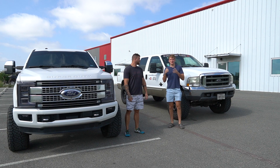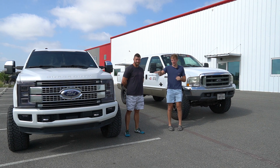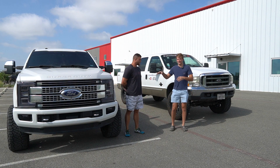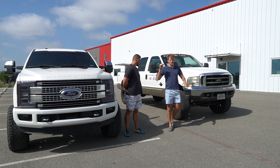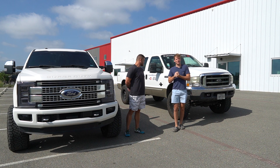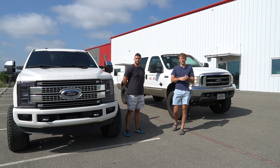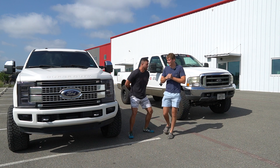Welcome back to another Power Stroke Central video. We've got Cameron here from Relentless Shine. We're doing a little video with his truck and my truck — he just put on a five-inch exhaust. The factory turbo back is the same as mine, four inches to five inches. We're going to do some sound tests: 6.7 versus 7.3, to hear the difference in sound. If you're interested in paint protection film or ceramic coating, check out Relentless Shine — all their details are in the description.